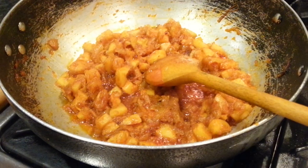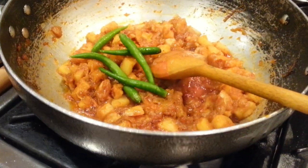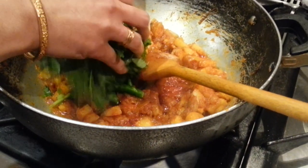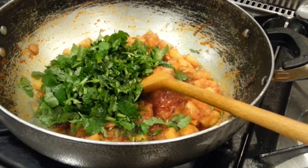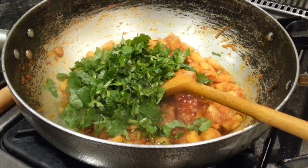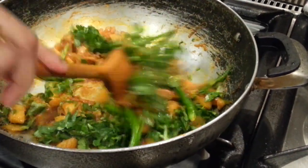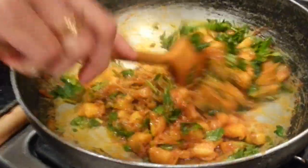The potato is now simmered and ready. We put in some whole green chilies and top with the chopped coriander. Give it a little simmer, stirring it all in together.